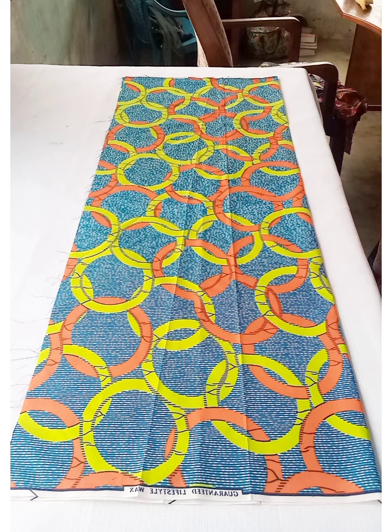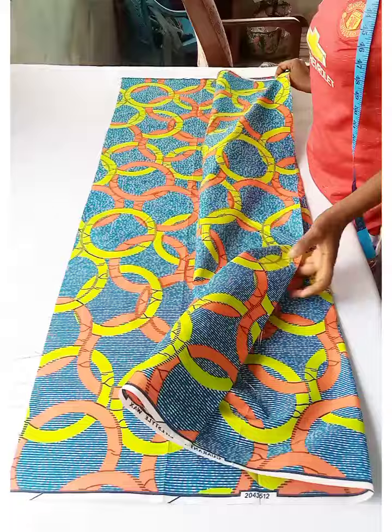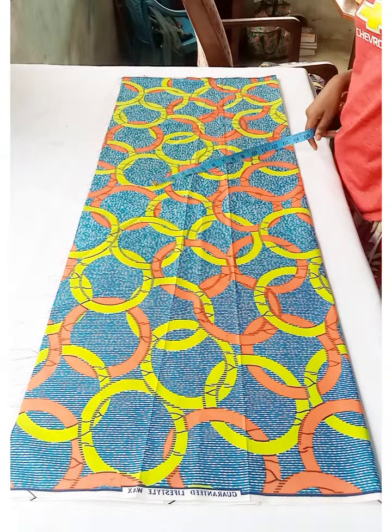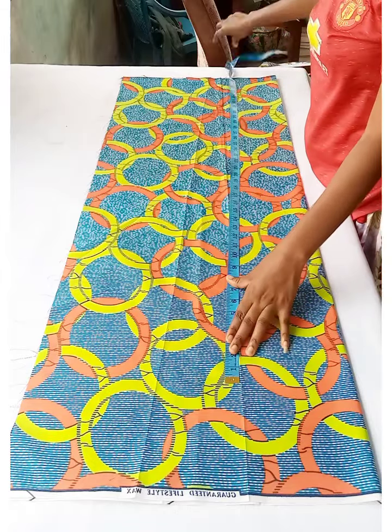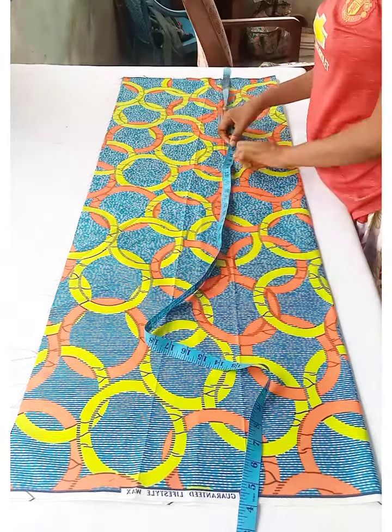To fold the fabric for cutting, consider your widest measurement — in my case, the hip — plus the sleeve length plus seam allowance. One yard was enough for this tutorial, but yours could be less or more depending on the body size.